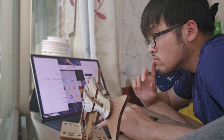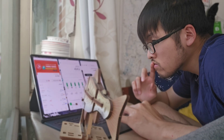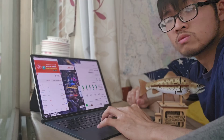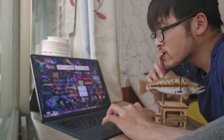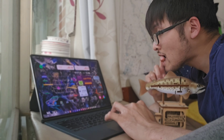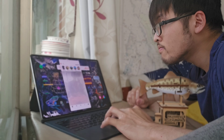Now let's talk about multitasking. The Tab S9 Ultra has a massive screen, so I expected it to be great for working with multiple apps, and it is — mostly. Split screen works well and floating windows are a nice touch. But if you really want a laptop-like experience, Samsung DeX is where it's at. DeX turns the tablet into a desktop-like interface, which is great, but here's the catch: not all apps are optimized for it. Some still feel like mobile apps, which can be annoying.